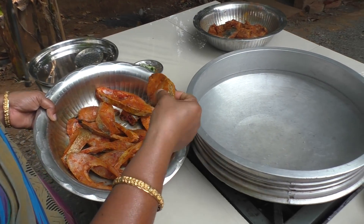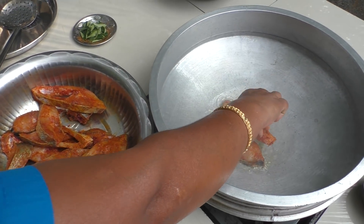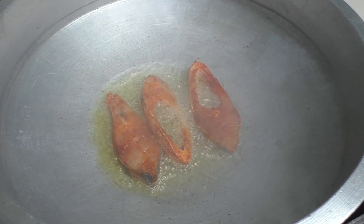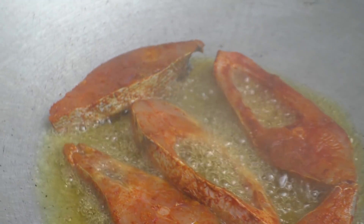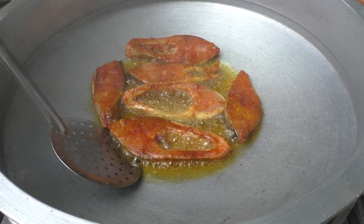Let's fry the sauce. Put it in a little bit.